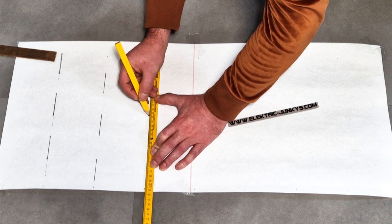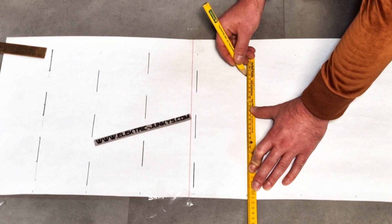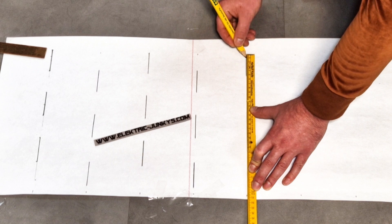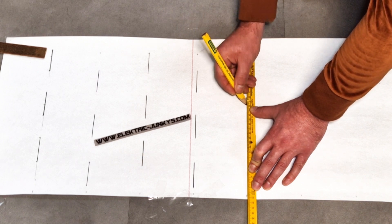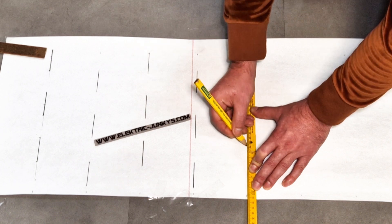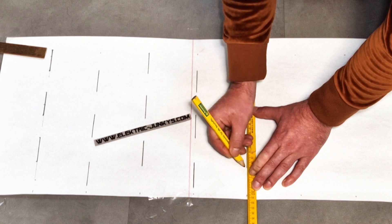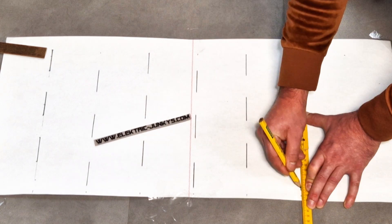First things first: we create a template to accurately outline where we should cut the potholes for the tower. Since the 100-millimeter PVC measures 31 centimeters in circumference, I can comfortably place three to four spots on each row. If you want a copy of this template, just let me know in the comments below.